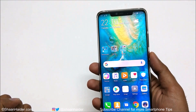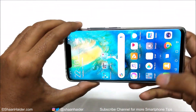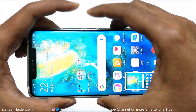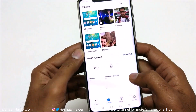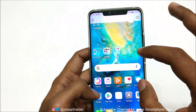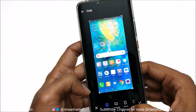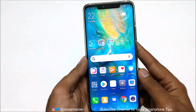The very first method to capture a screenshot on your Huawei Mate 20 Pro is using the combination of the power key and volume down key. Press both together and a screenshot will be captured. Once captured, go to the gallery and you will find a folder called Screenshots. You can edit it, crop it, put some filters, and more.